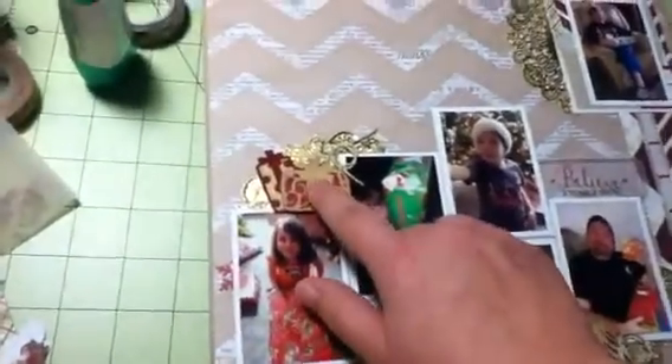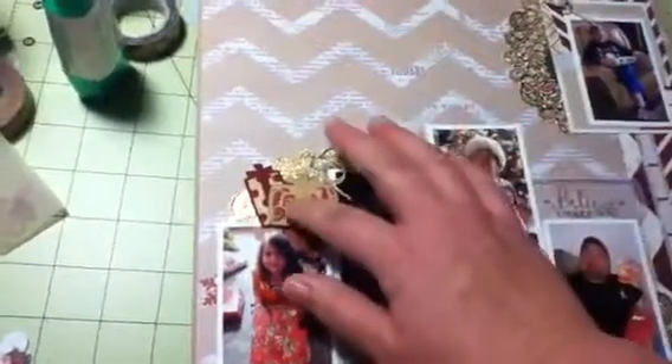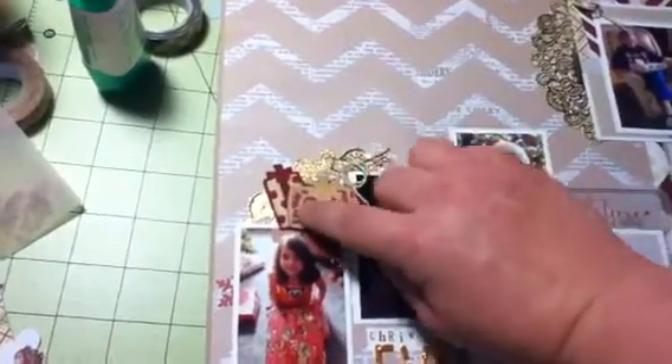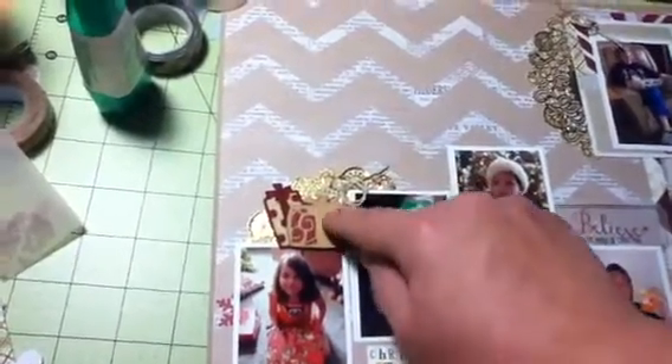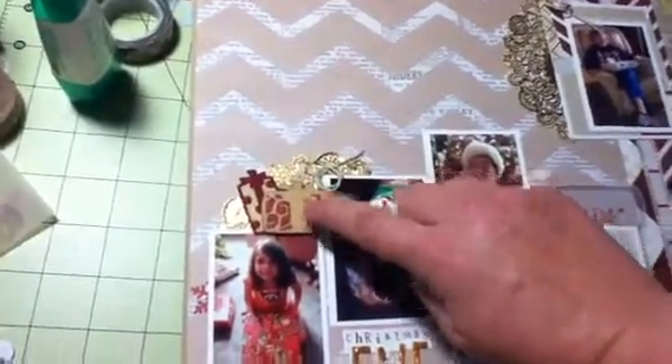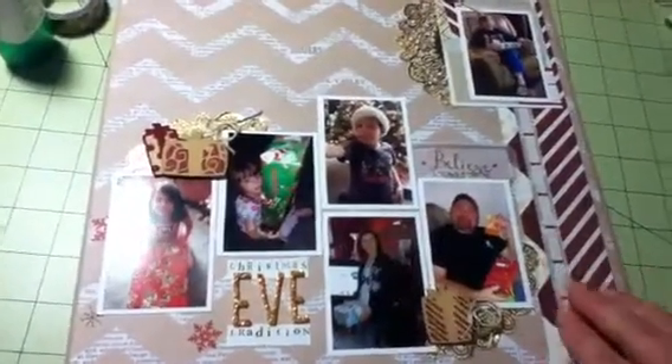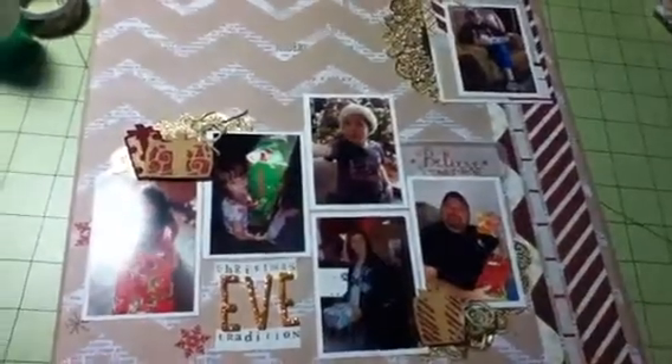Down here I added more doily, another wood veneer, and some twine — really very simple. I tried the wood veneer up in the corner but it looked too random, so I put both down here together, overlapping them with glossy accents. Where there's nothing underneath I used pop dots, and the other one is just glued down. It's very easy. I'll be sharing my Christmas layout soon since it's already done — I hope you all enjoy, bye!